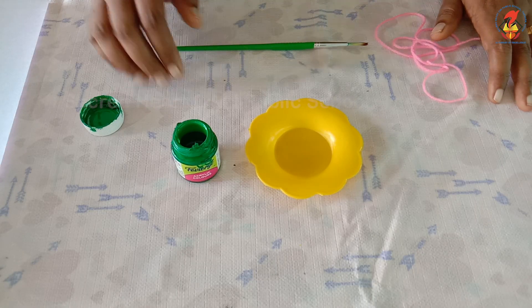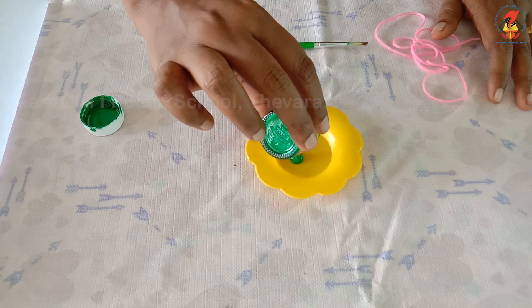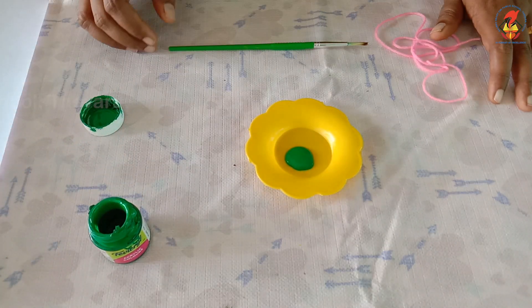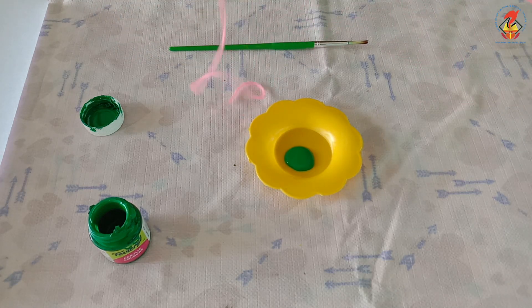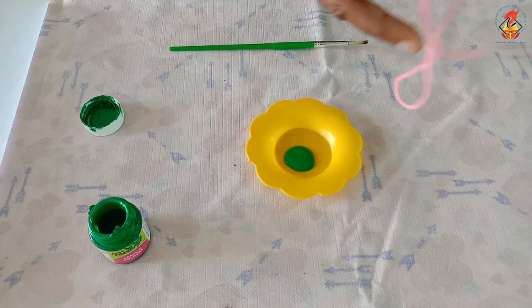Children, pour some paint into the palette or the plate. You can choose any color of paint which you like — here I am using green paint. Now cut a piece of string or yarn to be about 18 inches long.